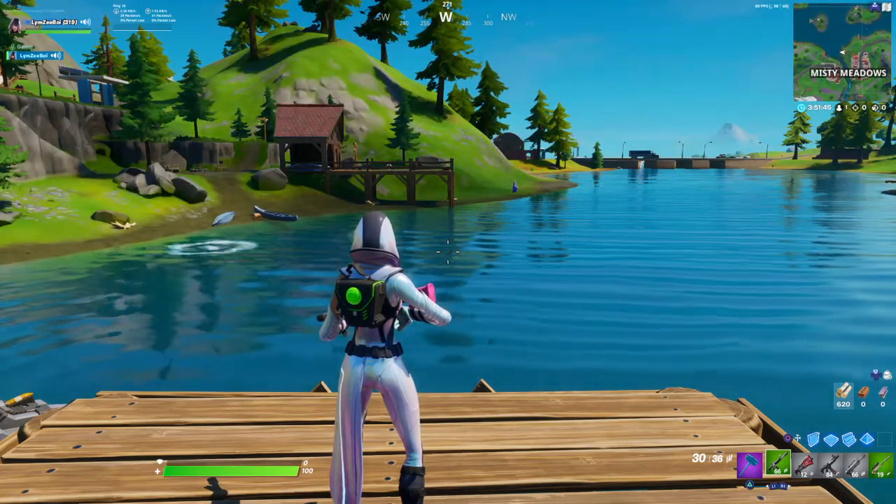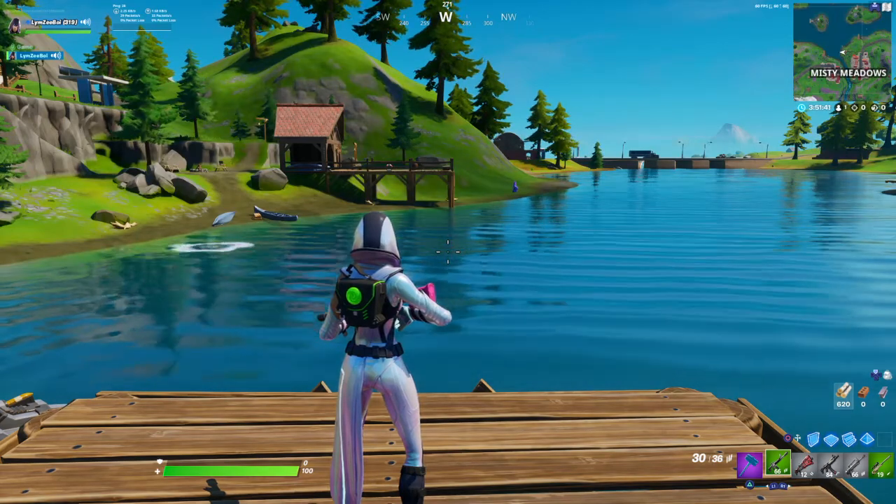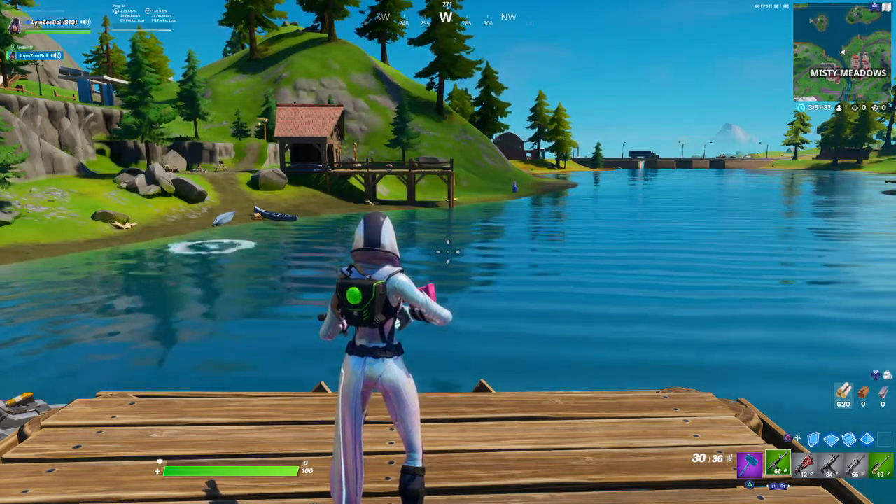What's going on guys? It's your boy Boilmz. This is an item review video on the Lotus Star Wrap. I don't even do reviews on stuff I have, only on something that comes back to the shop. This wrap is 500 V-Bucks and it is reactive.